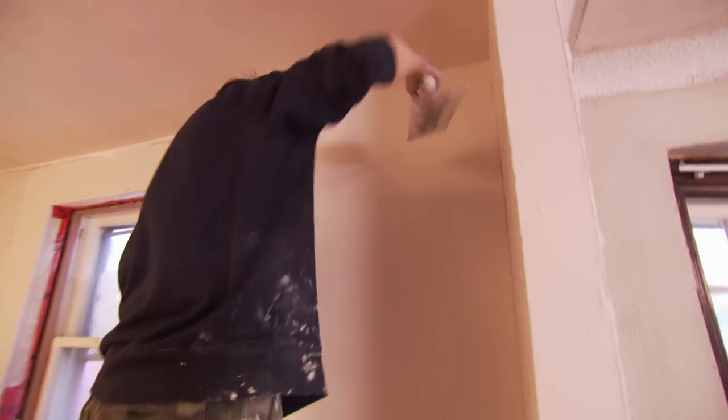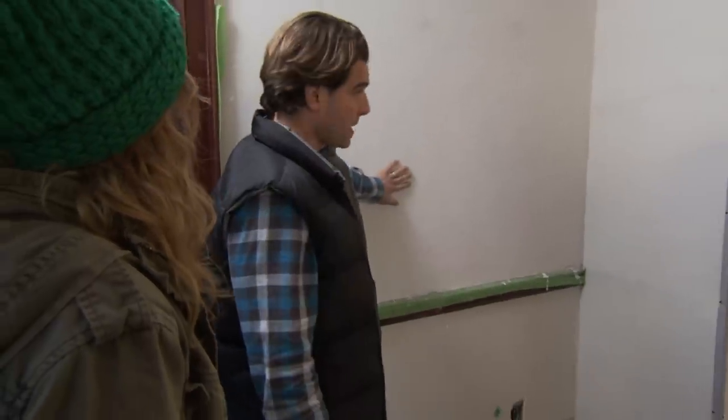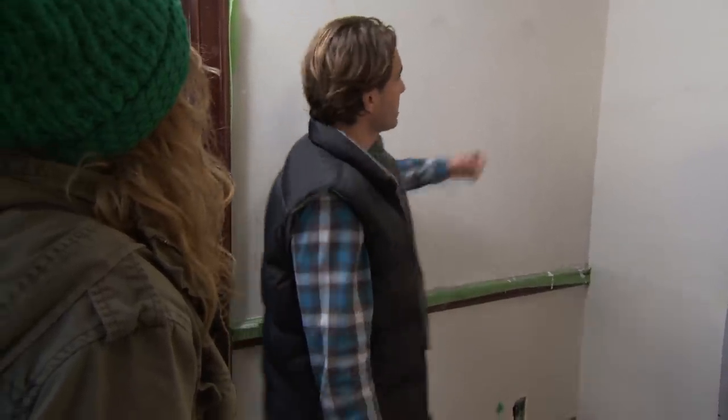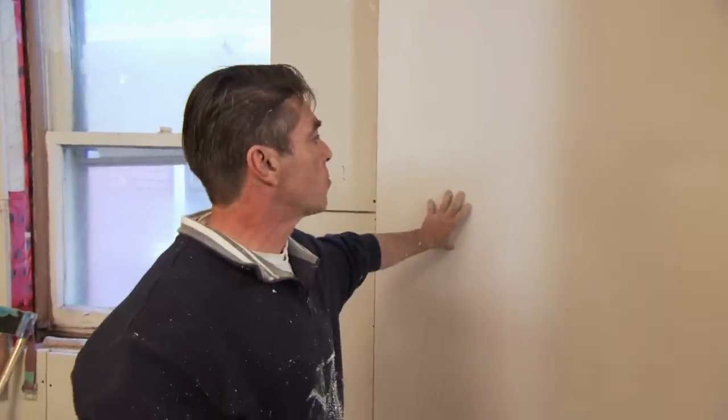Remember the existing crazy walls you had? So we've done this scratch coat over top. You can fur out the low spots with this and even the whole thing out. It gives it tons of strength and Mike's working it over here. Tell me why we're choosing this process. The walls — this pier here, for example, was really bad.